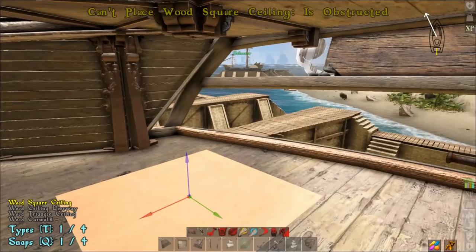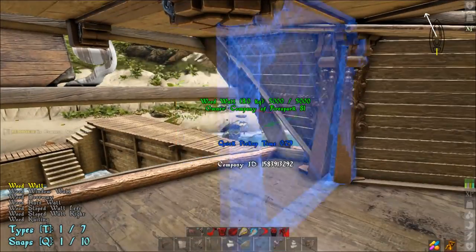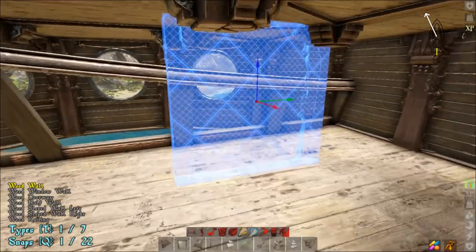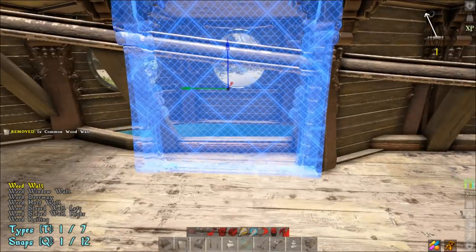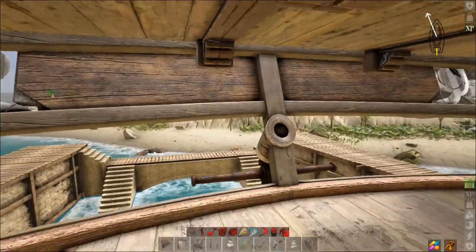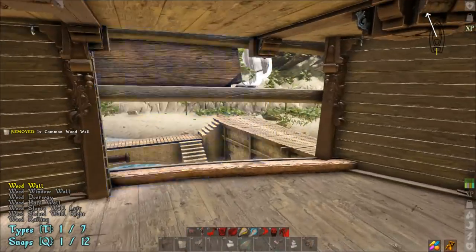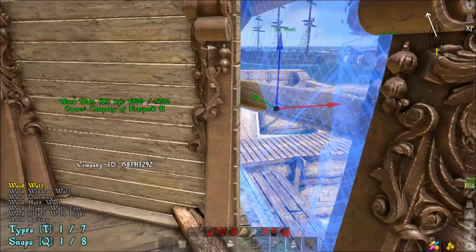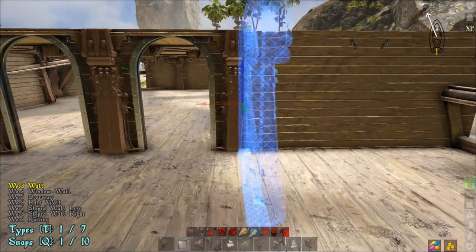Now we're going to take our wall and snap it to cover that up, same thing on the other side. Then take our wall again and do the same thing on this side. To fill in the back, place a little bit of wall here — take it all the way across like that. You can't go completely to the edge because either way it sticks out from the side and looks bad.